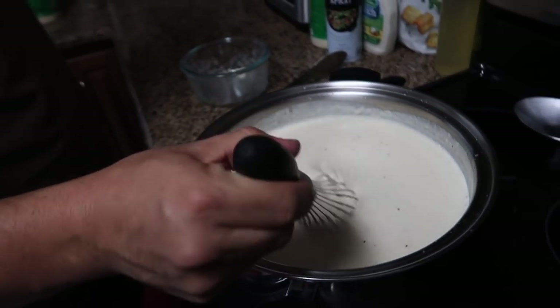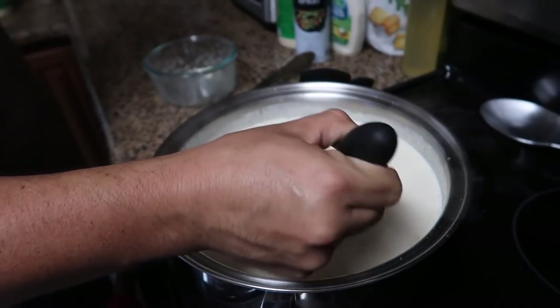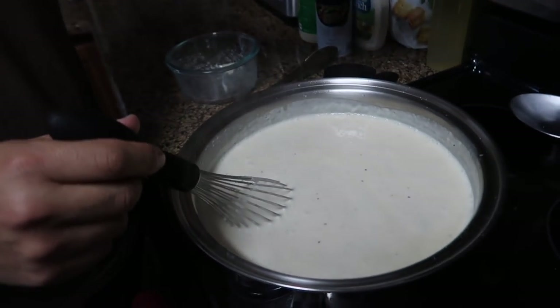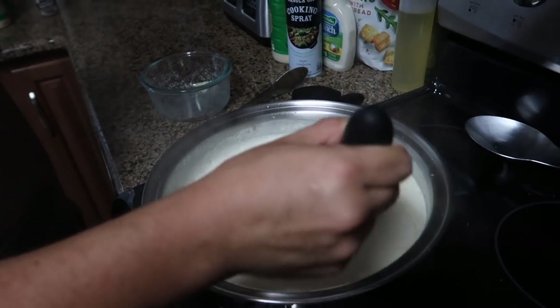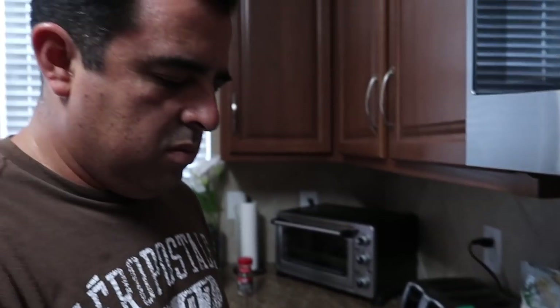That's easy, that's it — it's done. Just keep it stirred so it doesn't clump together. There you have it, homemade alfredo sauce. Thanks, honey!